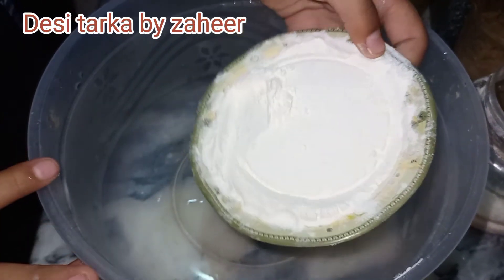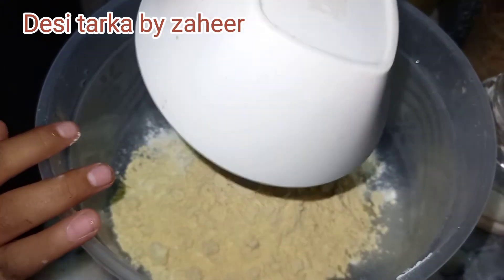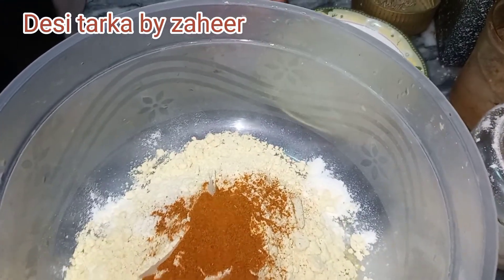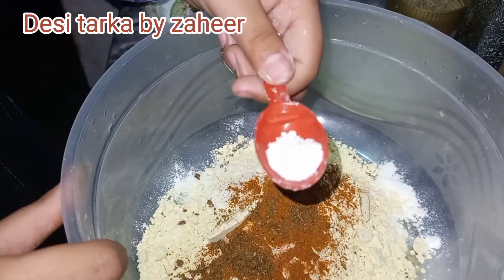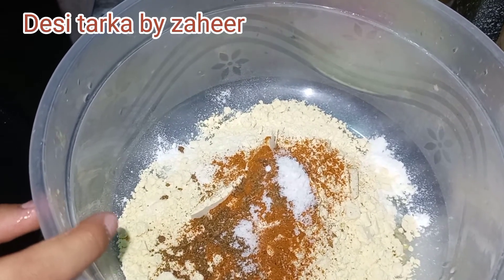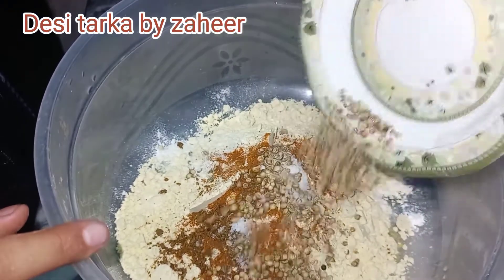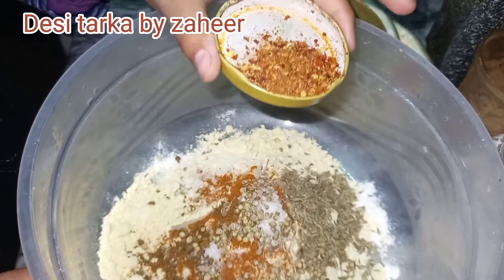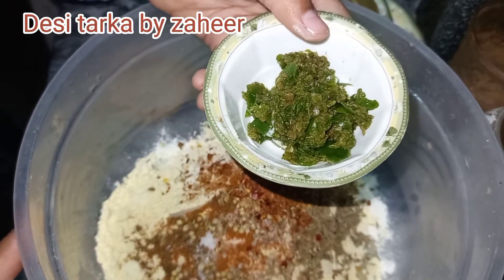I have 3 tablespoons of flour and 4 tablespoons of cornflour. One teaspoon of lal mirch powder, one teaspoon of cheese, one teaspoon of shrimp spice, one tablespoon of channel spice, one tablespoon of salt, half tablespoon of zeera, half tablespoon of crushed lal mirch, and one tablespoon of hari mirch paste.